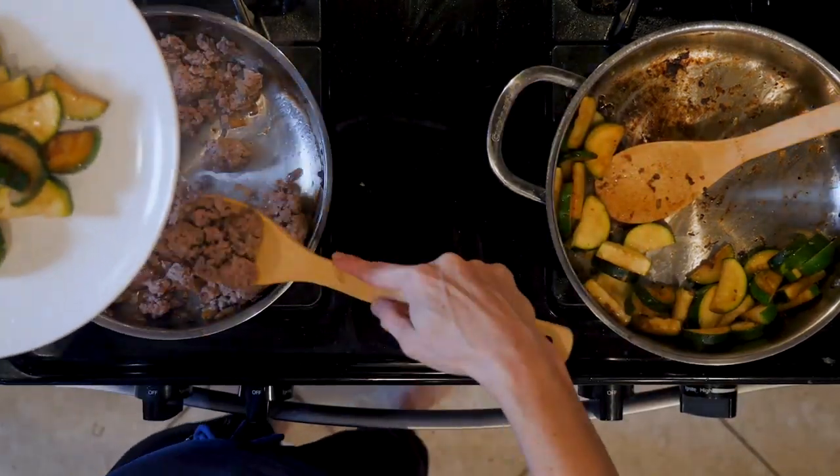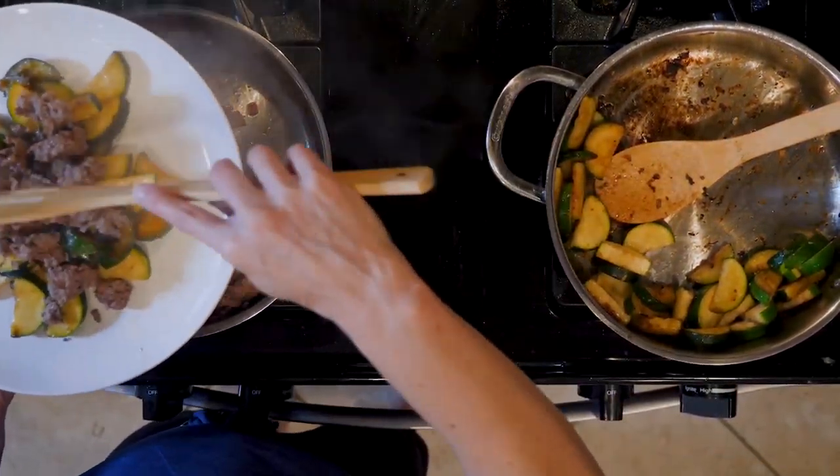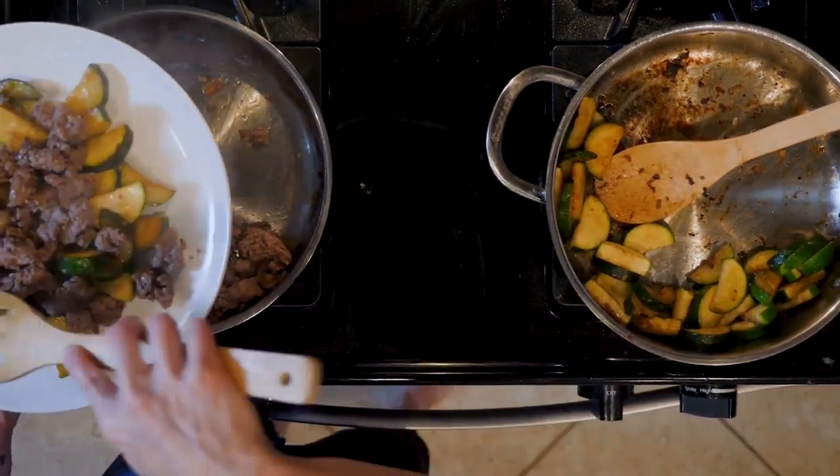When everything is done cooking, plate up some zucchini with a squeeze of lemon juice and a pinch of salt, top with some ground bison and marinara sauce. Eat up!